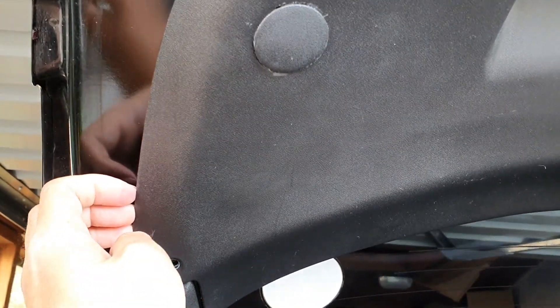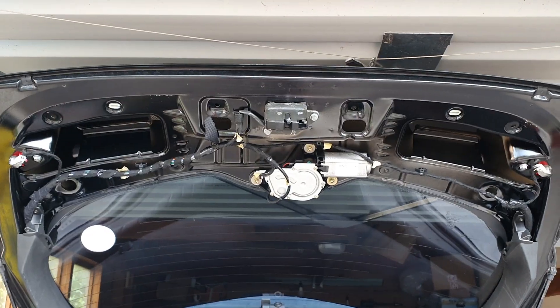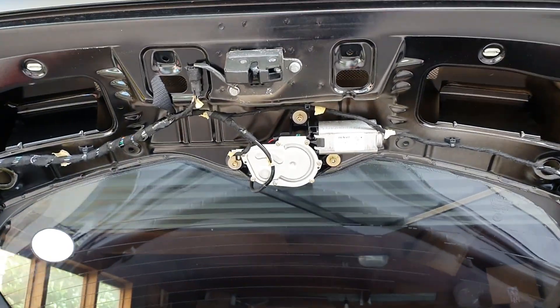Then it's just a matter of putting some pressure on the sides here and the boot trim should come loose — like that. We'll just do that on the other side as well. This is what it looks like with the boot trim off.